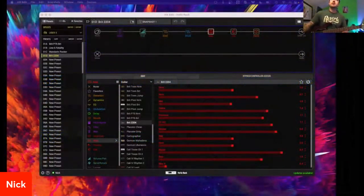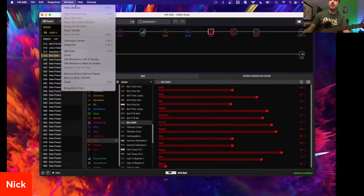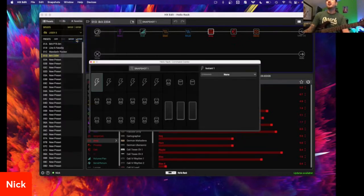Taking a look at your Helix — and again, if this is an HX unit, whatever it may be, I'm using a rack, but this could be your Helix Floor, Helix LT, HX FX, Stomp XL, whatever it may be. To access the command center on your physical unit, you'd press the menu button on the right side of the save button. Here in HX Edit, we go straight up to Window > Command Center. If MIDI is something you've always been curious about, or maybe you have a Helix unit and a traditional amp you've been wanting to control, this is for you.